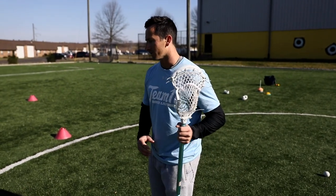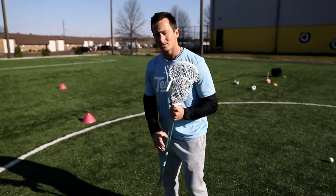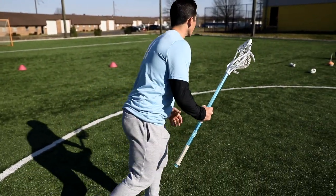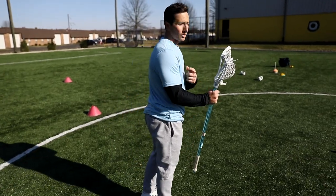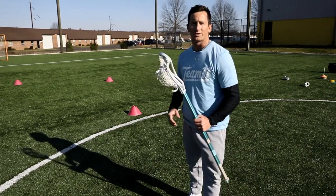So if I'm running to my left and I'm rolling back, I don't keep it straight up like this. What I like to do is angle it back as I drop this left shoulder and bring the stick with me. Then when I go to roll back to my other hand, I angle the head of the stick in the direction I'm going and bring it with me.